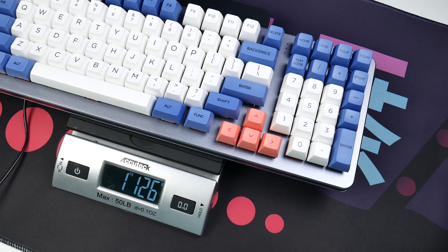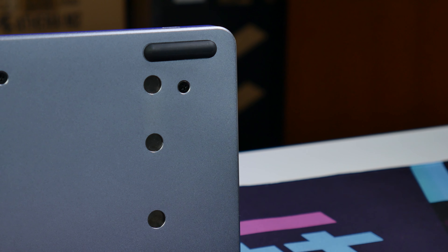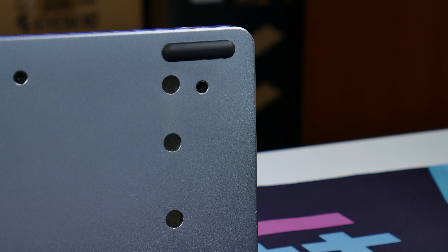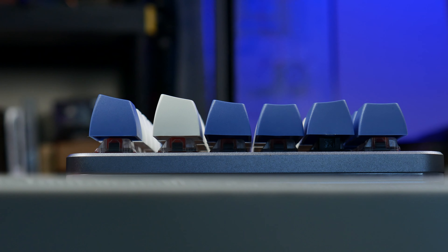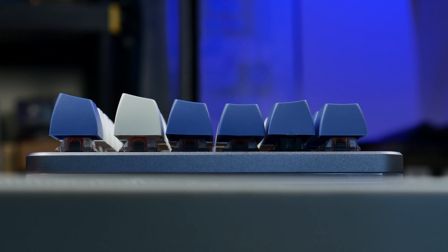You can add on some magnetic feet at the bottom if you prefer your board to have more of a typing angle. I don't presently have those on hand to demonstrate, so we'll be seeing the flat stock position, which I'm personally a big fan of when using a taller set of caps like these PBT die-sub SA caps from KBD Fans. It is my understanding that if you're a bit fidgety with your keyboard, the magnetic feet have a tendency to sometimes wobble and fall out of place. Personally, I would like to see inbuilt pop-out feet in future revisions of this board.